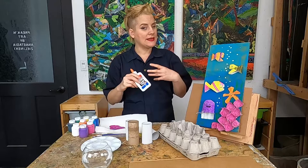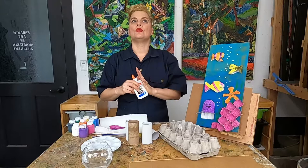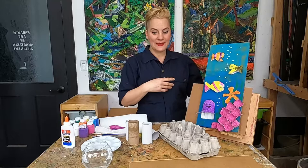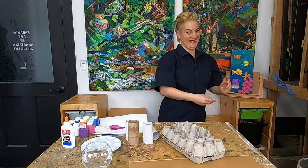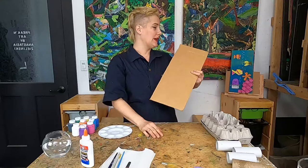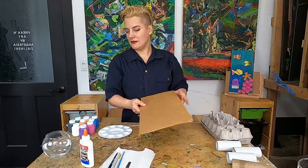I'm using just regular Elmer's glue. If you're gluing down plastic or metal you might need some stronger glue, a hot glue gun, or just a lot of patience before you paint your piece. I'm going to move some things out of the way and clear a little space, and I'll do this all on the table instead of the easel so you can see what I'm doing.